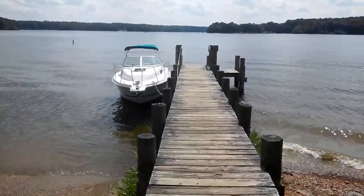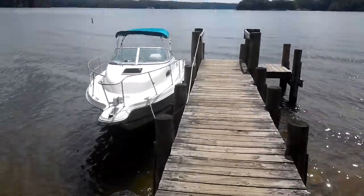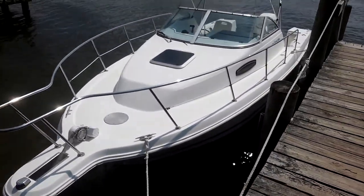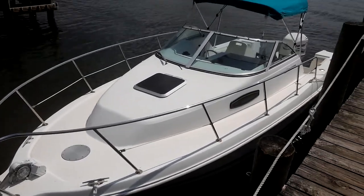We've launched the Wellcraft 23 — take it for a little run. Over here, might as well take a good look at the boat. There's the windlass anchor and a nice big large bow area to fish off of or just lounge on.